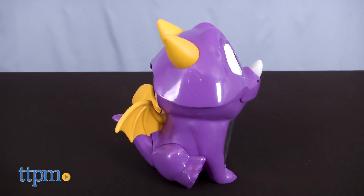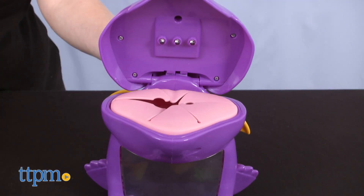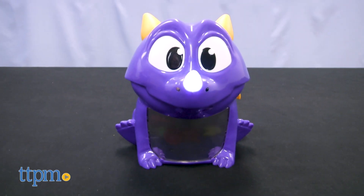Now let's get some things straight before we start playing. You can't just reach into the dragon's belly and take any treasure — you also have to be invited to do so. It's called respect people. So what you do is wait for the dragon's horn to turn white and then wave your hand in front of the dragon.